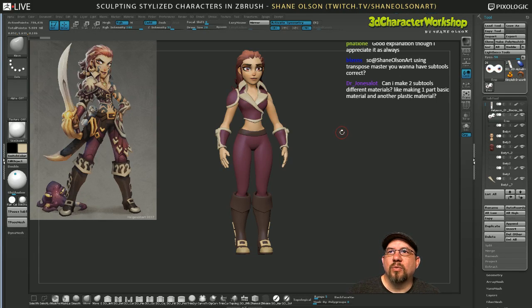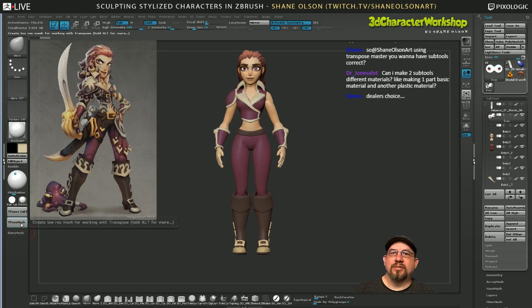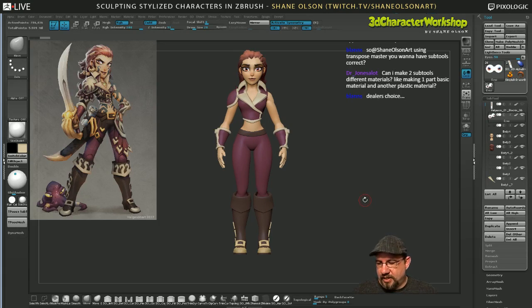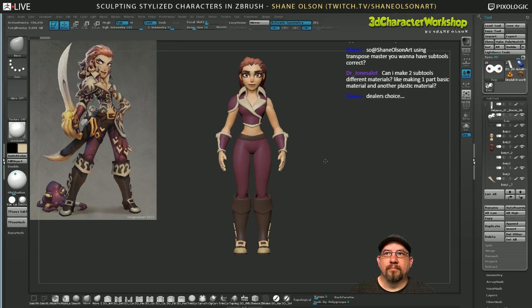Using Transpose Master, you want to have subtools with subdivisions. It's best if your character is not made up of Dynameshed objects. Subtool Master likes when it has subdivisions. There's a step-by-step process for how you get subdivisions back into a Dynameshed object. I go over it in the course for sure.